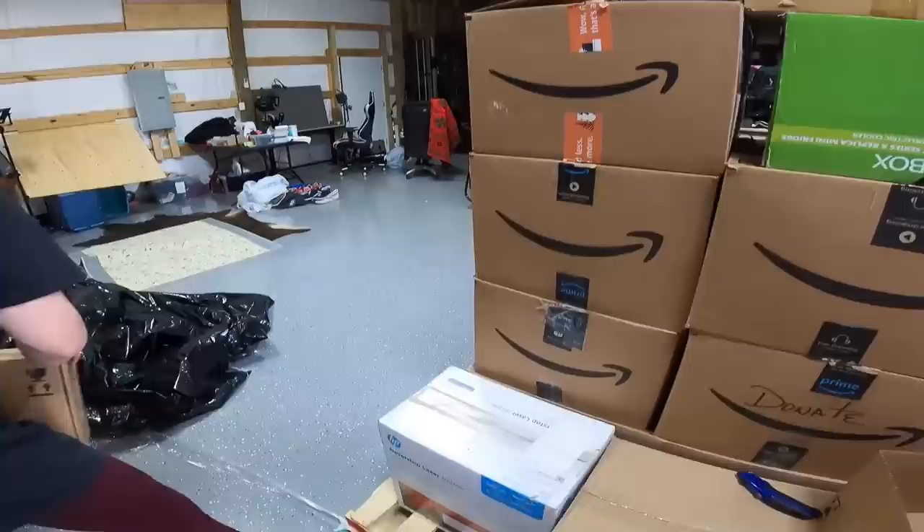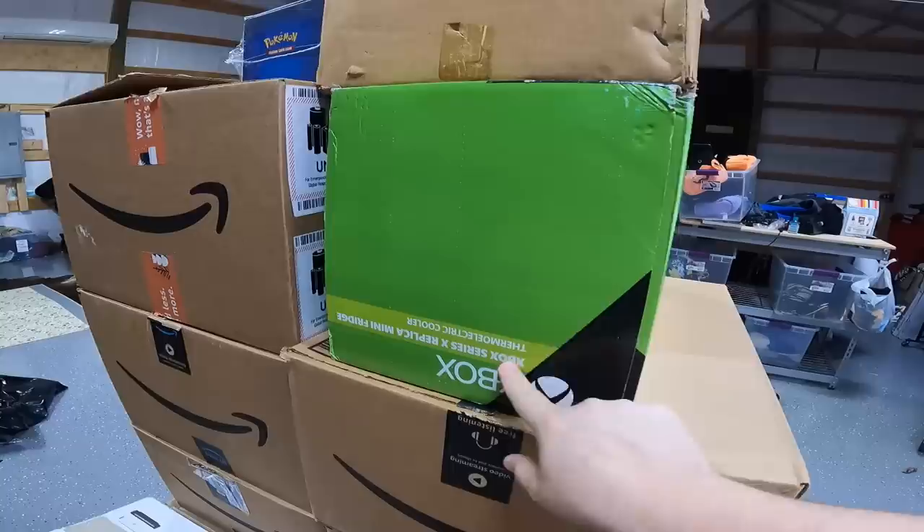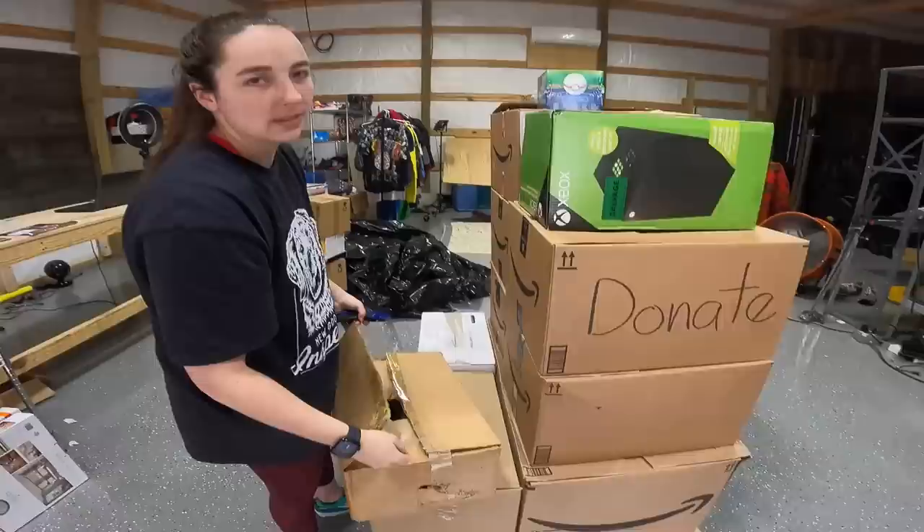We got something Pokemon up here — we'll look at that in just a second. And this is not an Xbox, it's actually a mini refrigerator. Hopefully there's some better stuff in here. This pallet was $2,500 delivered to our house, which was very convenient. Let's see what's in here.